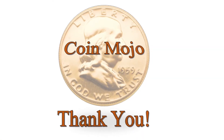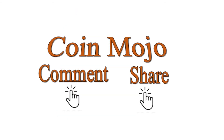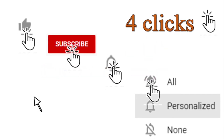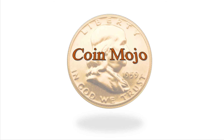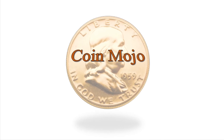Thanks for watching CoinMojo. I hope you enjoyed this video. If you do, please comment and share — really need to get the word out, this is pretty interesting stuff. Hit the like button, hit subscribe, hit the bell. Thanks again for watching CoinMojo. CoinMojo out.